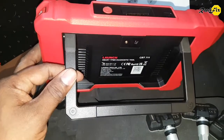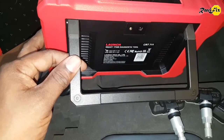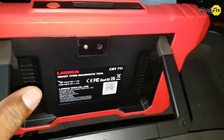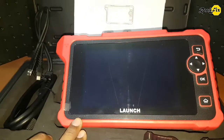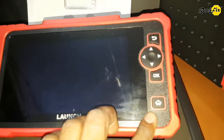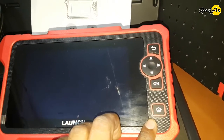Really impressive looking tool. Here is a good backstand for holding it on the table or on the steering wheel while diagnosing. There is a back camera and flashlight too. It has a 7-inch display, and I believe the navigation buttons make it more comfortable to navigate alongside the touchscreen.